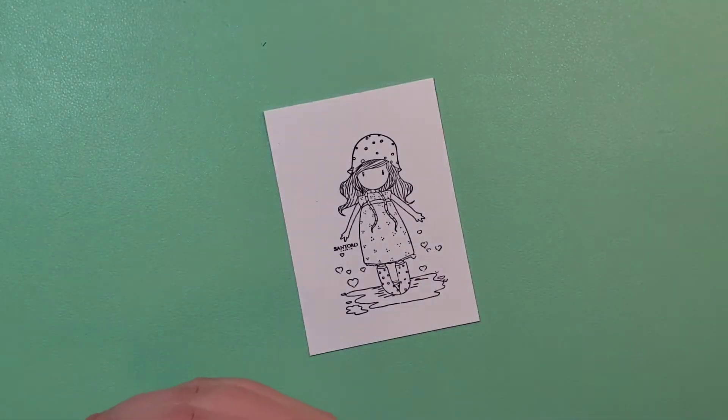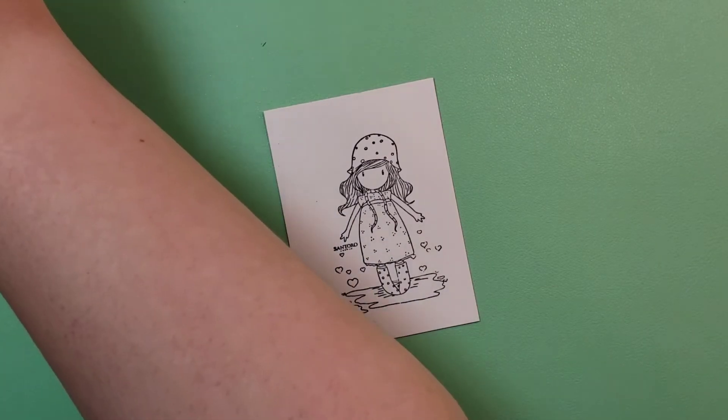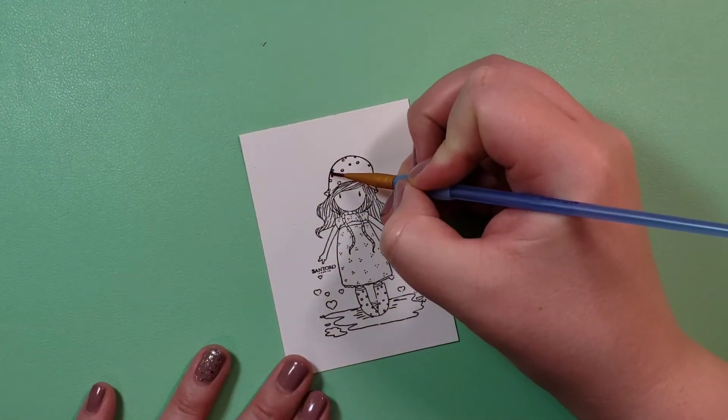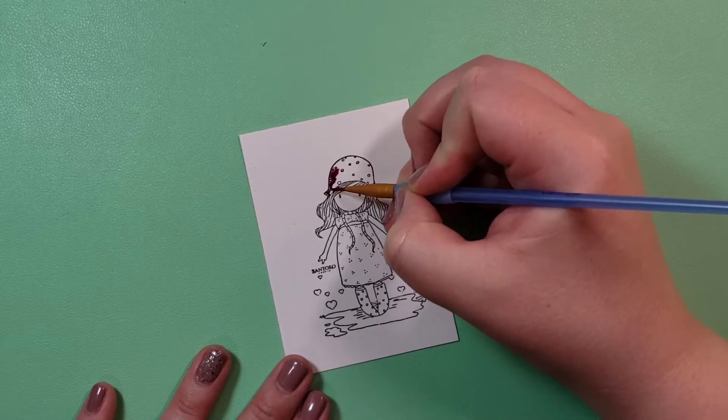I stamped these on Bristol Smooth paper, which is good for watercoloring. It is not watercolor paper, which I also have — I'll be using that in future videos as well.